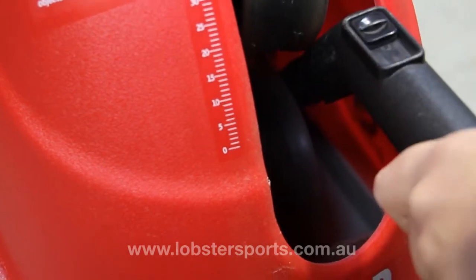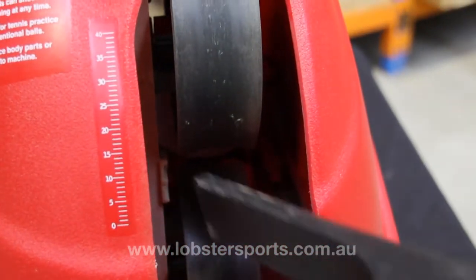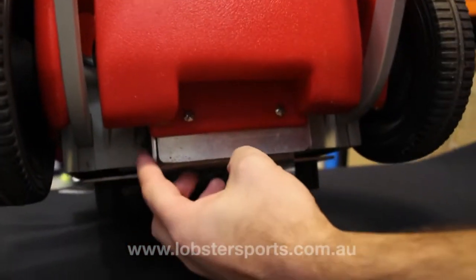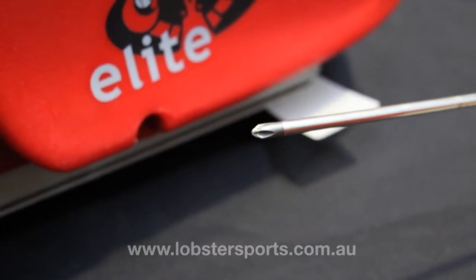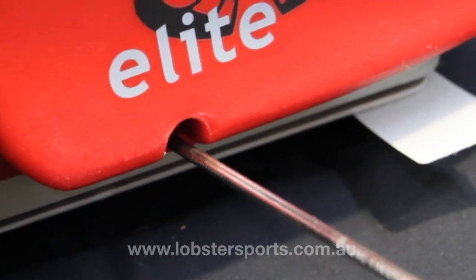When giving your ball machine a complete clean, ensure the machine is set at its lowest elevation point and switched off. Using a Phillips head screwdriver, remove all six screws from the case of the ball machine.